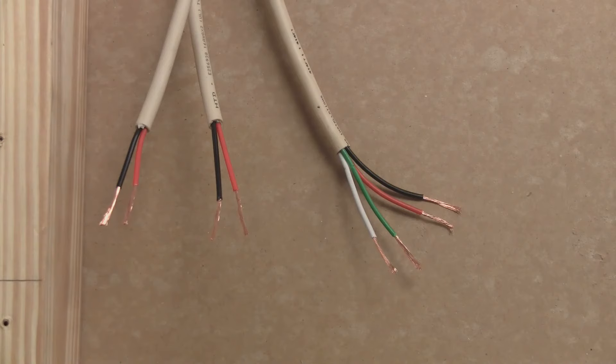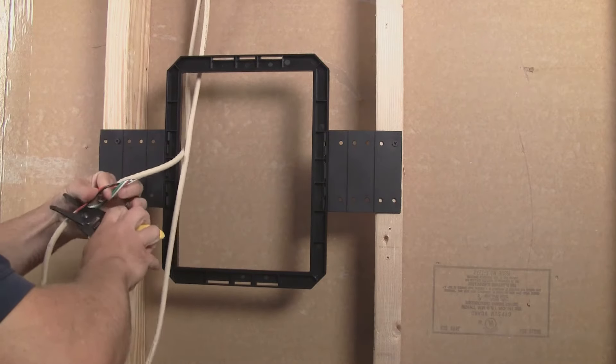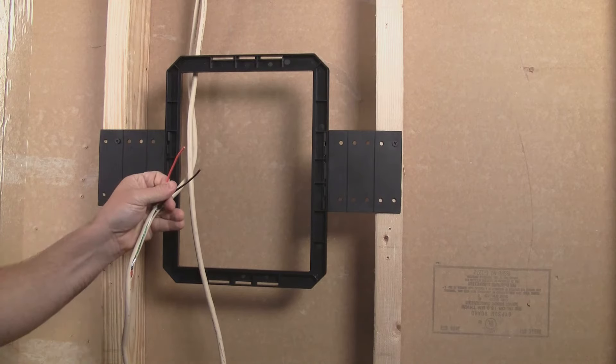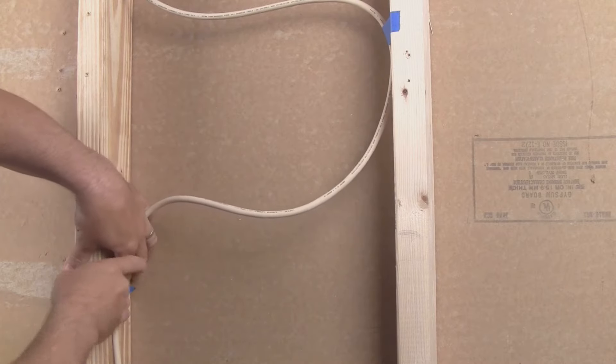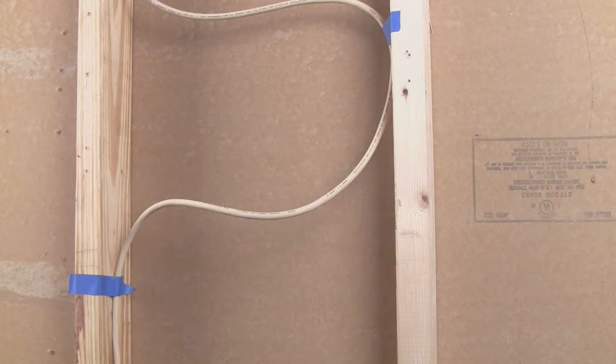A single four-conductor speaker cable can be run in place of two two-conductor cables, where two conductors are used for the first speaker and the other two conductors for the second. Just be careful not to damage the second pair of conductors when working with the first two. If you do not use brackets, we recommend attaching the cable at the speaker location in a criss-cross pattern away from the drywall and between the studs or joists.